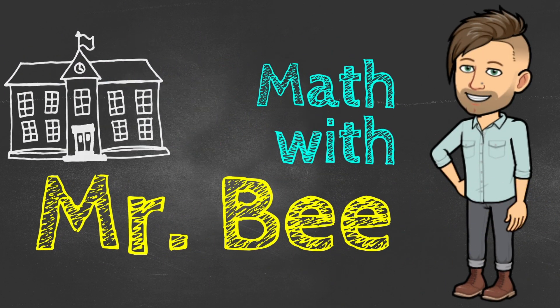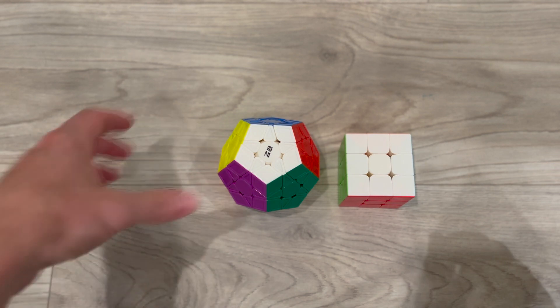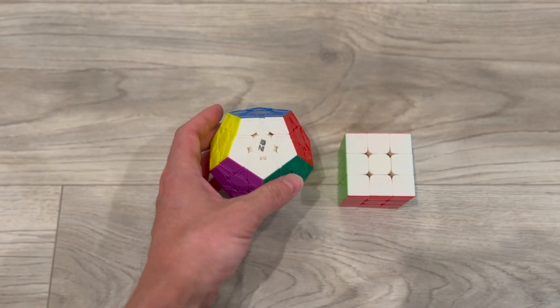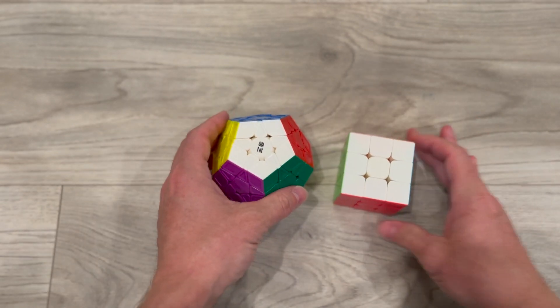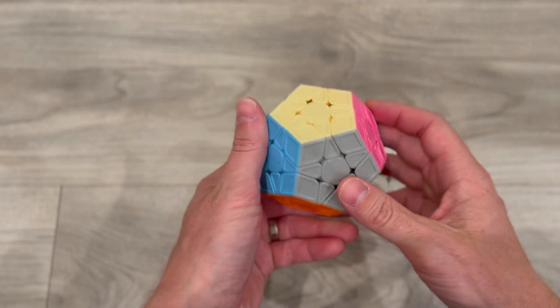You're watching Math with Mr. B. We're going to solve the Megaminx Rubik's Cube today and compare this to solving a 3x3 Rubik's Cube. So if you know how to solve the 3x3, by the end of this video you'll know how to solve the Megaminx.